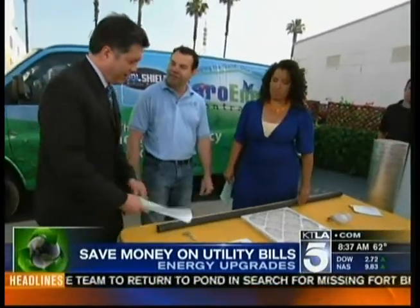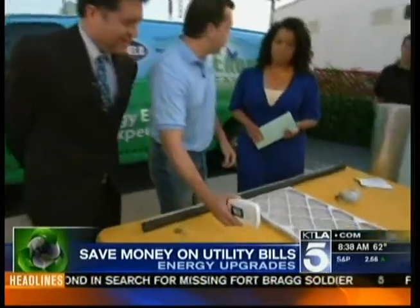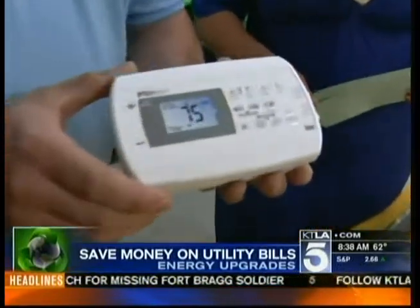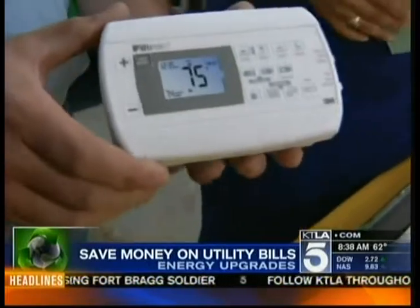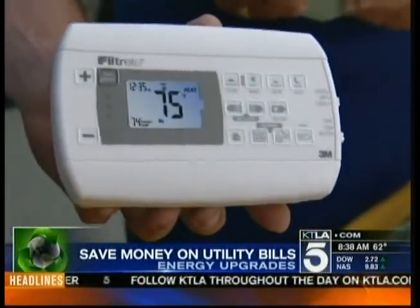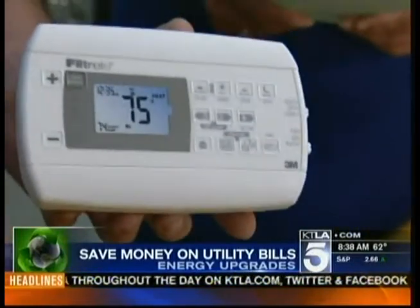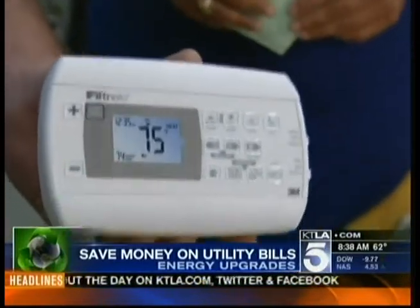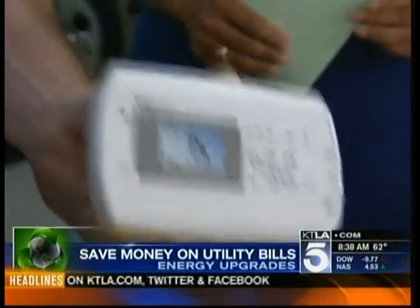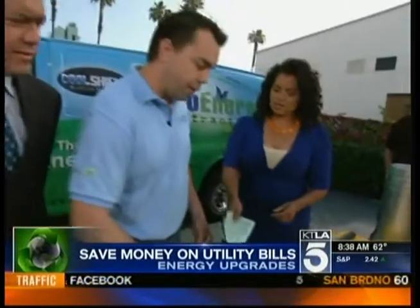Of course you've all heard about programmable thermostats — we really promote that you should use these. They're great, you can install them yourself or have your AC technician do it. The great news is they save energy, especially at nighttime when you're sleeping — you don't need it on 72 all night. And if you know you're away from home, it can really help save energy. Not an expensive fix either — very inexpensive.